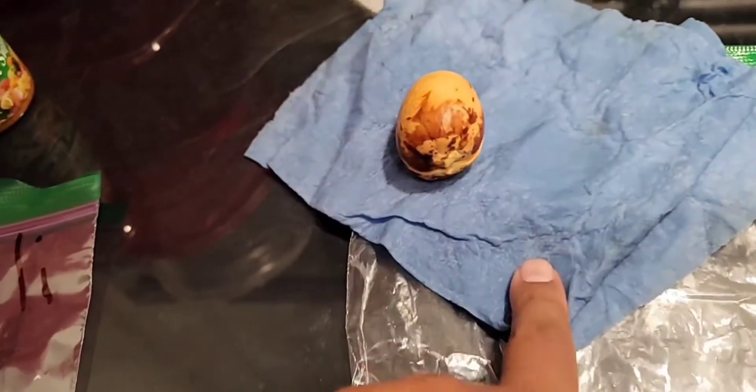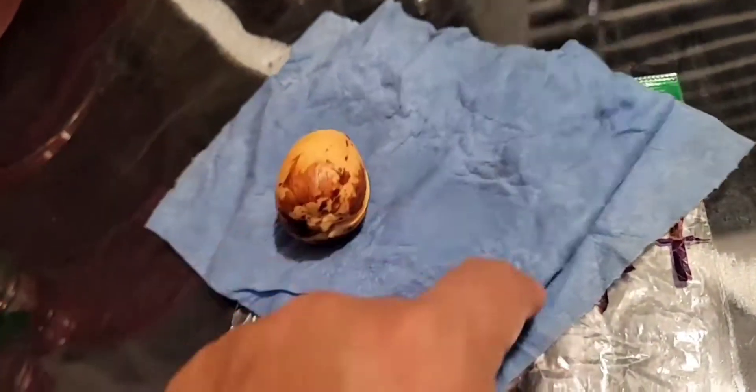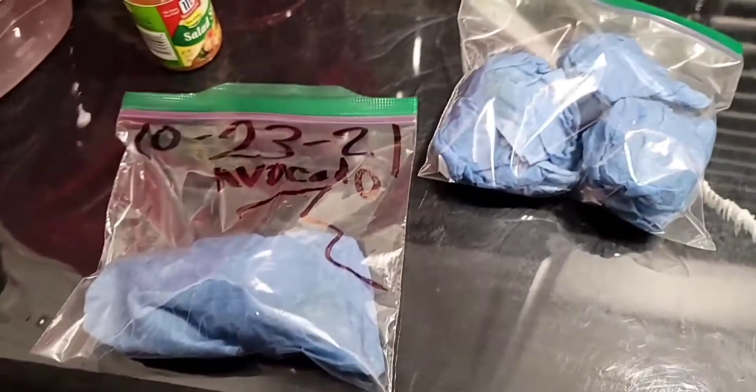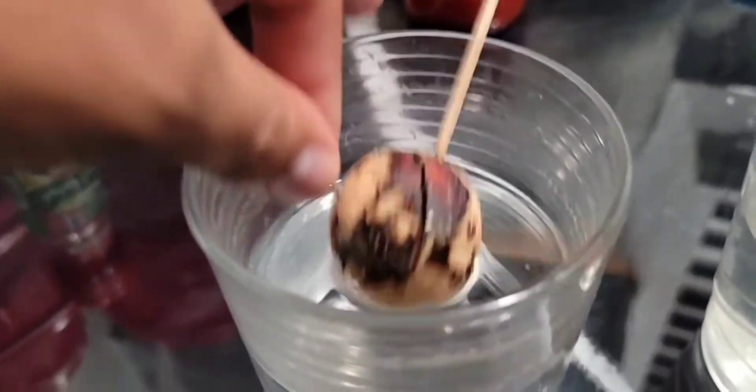I'm going to change the paper towel too because it's starting to show some stains and I don't want it to rot. Now I have another one, two, three, four — four more avocado seeds. This one I put in on the 23rd, both of those bags. We'll see the progress on that.